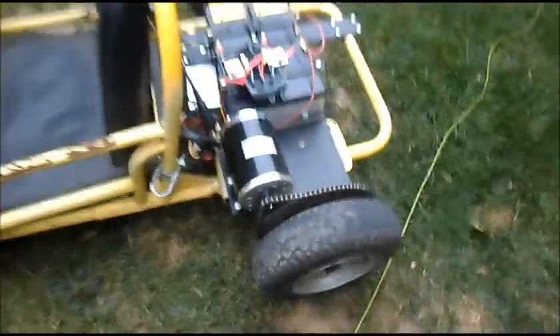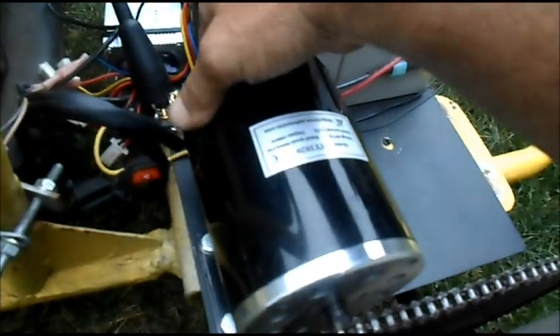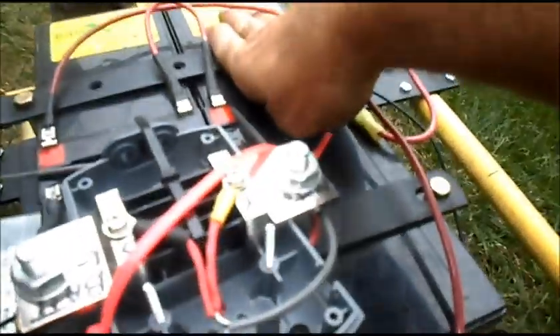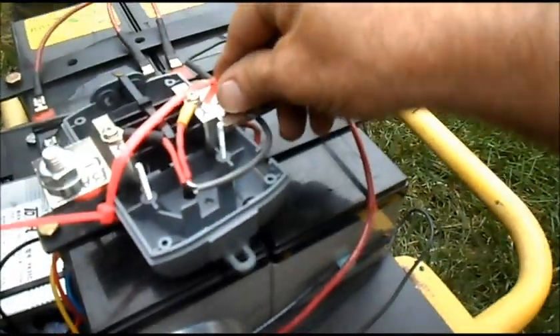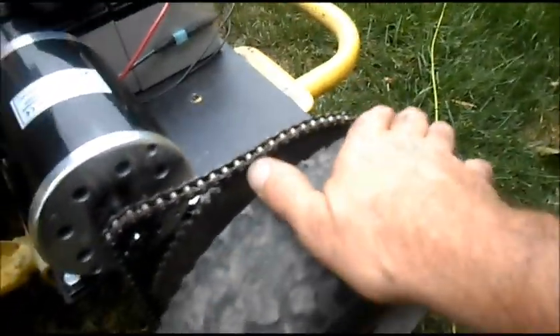We'll do a quick check on stuff. Motor is not warm at all. Speed controller is not warm at all. No batteries or connections are warm. Tire's a little warm.